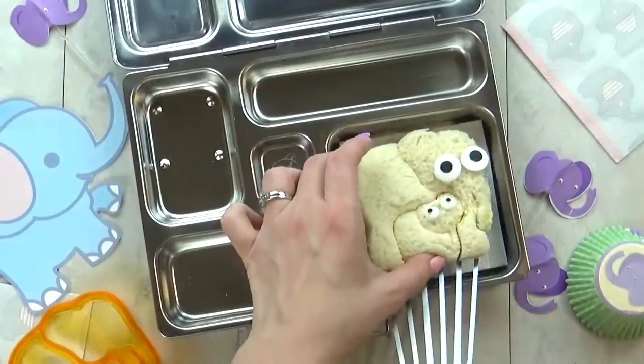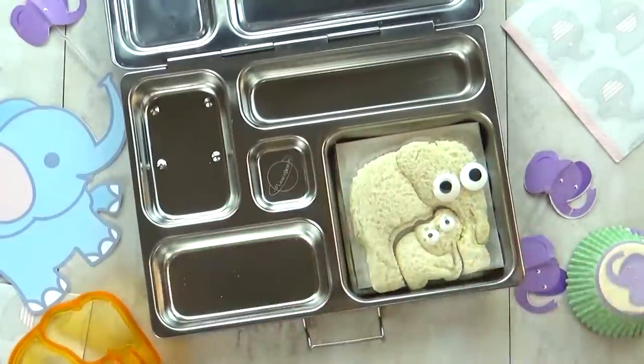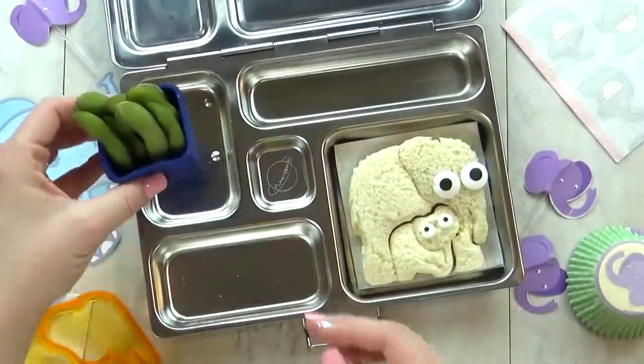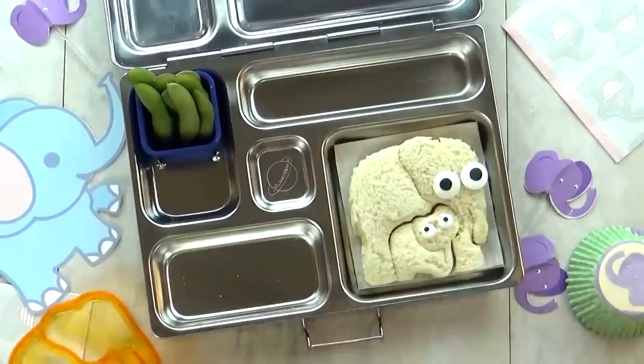And to make it extra fun, I'm gonna add a few little edible eyes. Next, I'm gonna throw in some edamame. Now this is an E-food that she actually likes — like really likes. She loves this stuff.